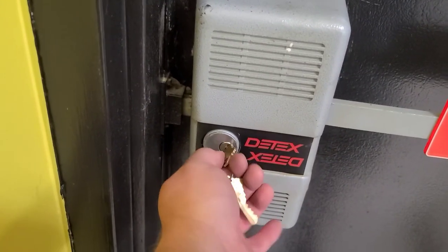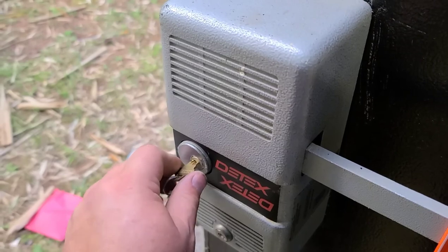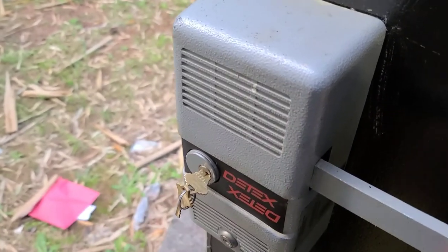That's how you service it. Last but not least, we're going to check and make sure that this thing functions. It is locking. Now let's make sure it works this way. That's it.